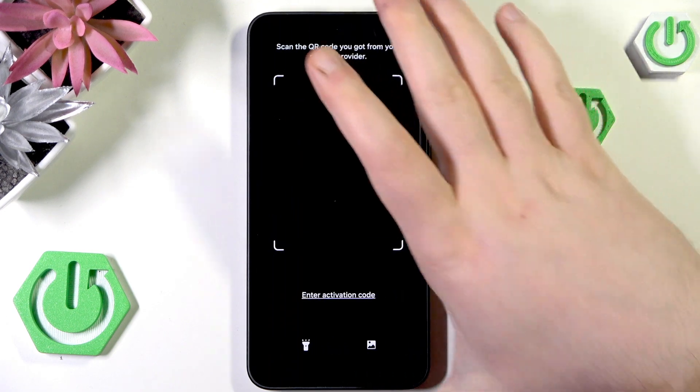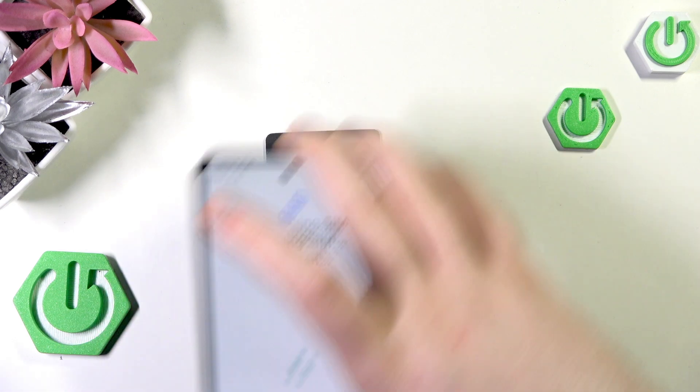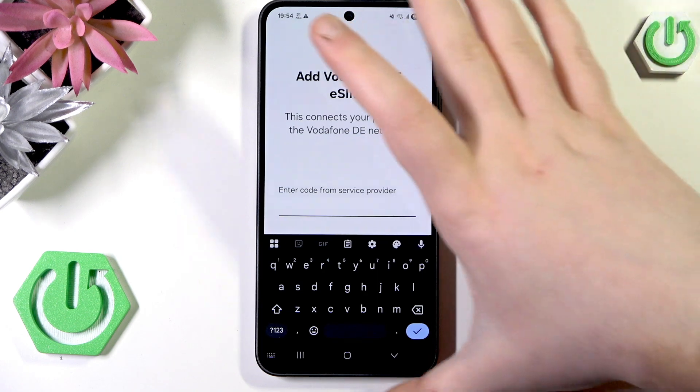Click Scan QR Code — now we have to scan your QR code, and you have to enter your verification code.